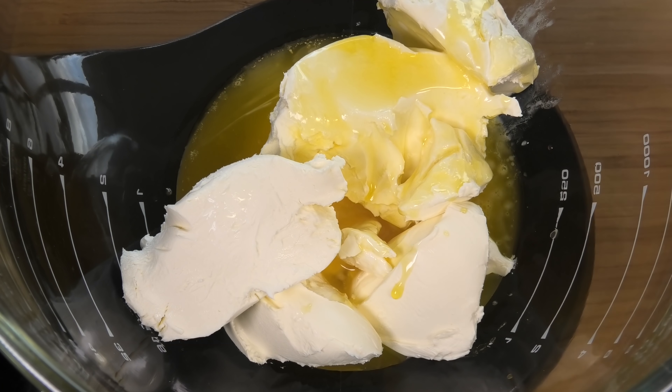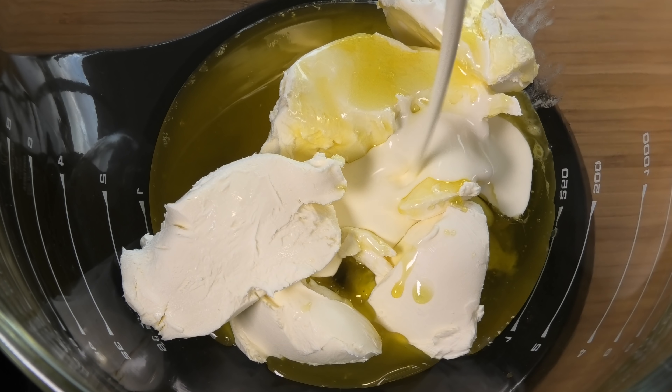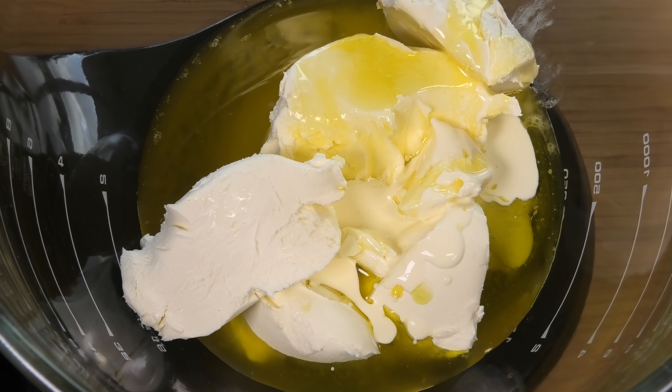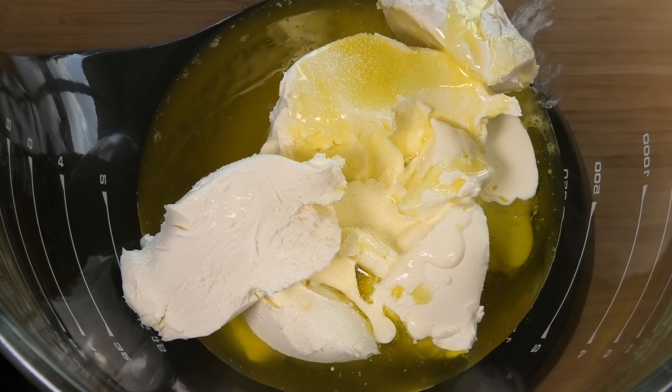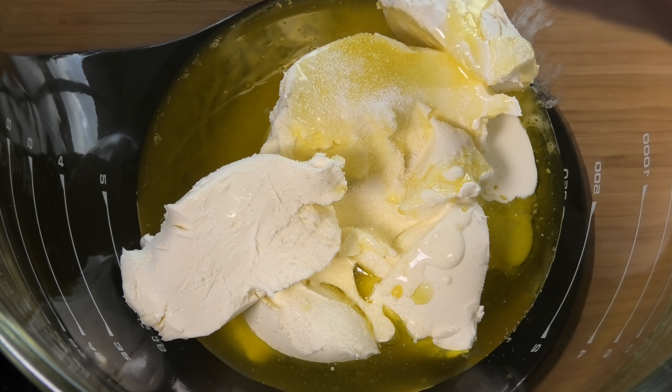We're going to start off with a mixing bowl, and our first ingredient is going to be some softened cream cheese. All together I've got 340 grams or 12 ounces of softened cream cheese. When I say softened, I've just let it sit at room temperature for about half an hour.